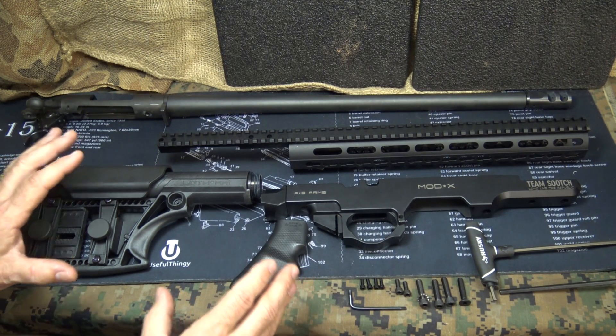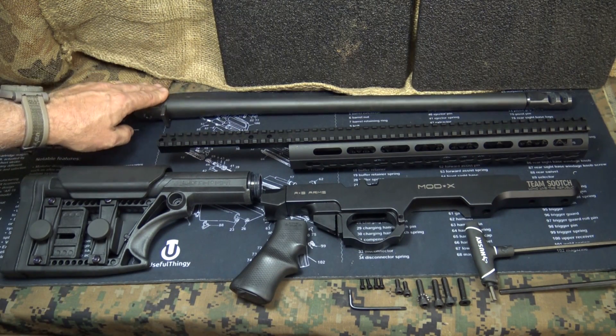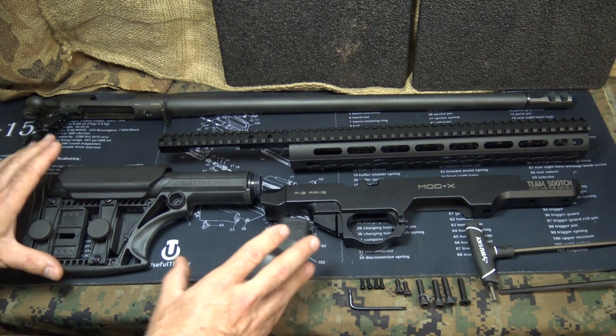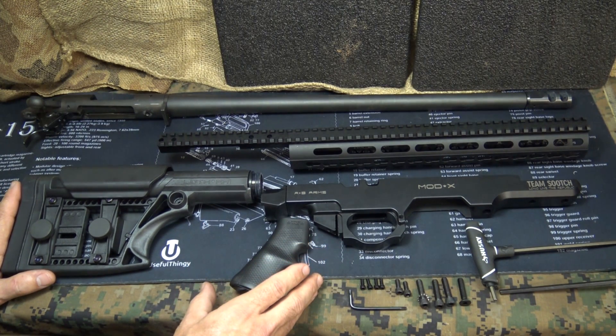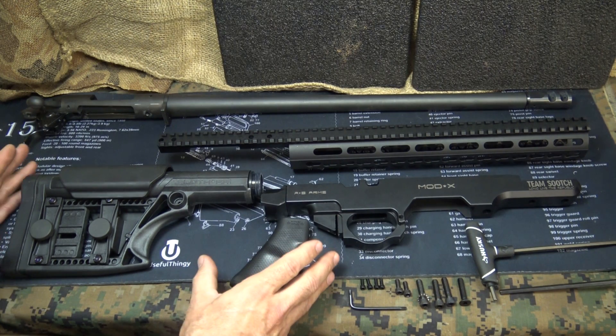It'll fit any size barrel. The chassis is really lightweight — all together, everything that goes onto the rifle weighs 3 pounds 10 ounces, just about a pound over what your standard Hogue overmold stock weighs. So you're going to have a little extra weight, but more stability at the bench.